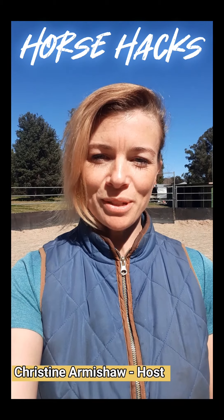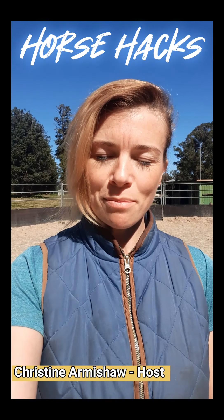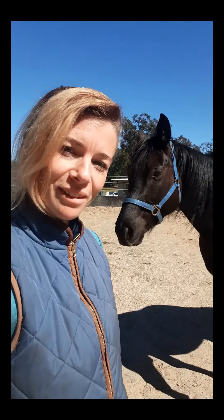Hi, I'm Christine and welcome to Horse Hacks. It's really important that you get your horse's teeth done every year, so today Miss Violet has got an appointment with the dentist.